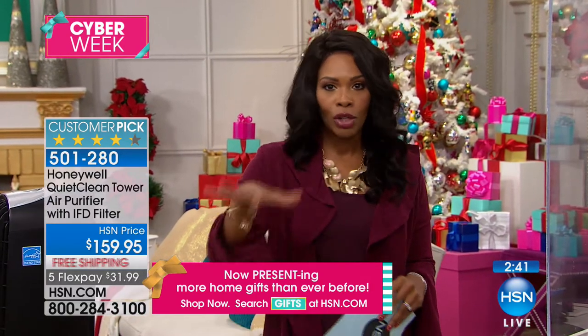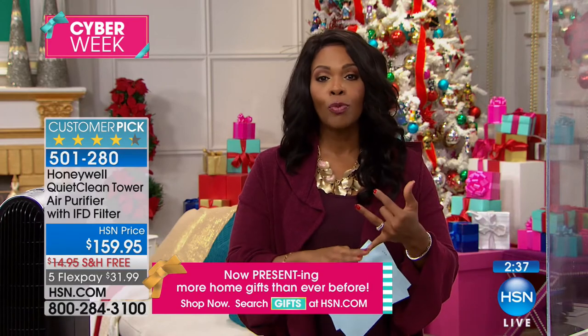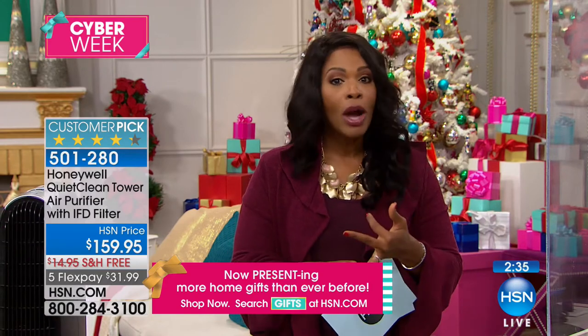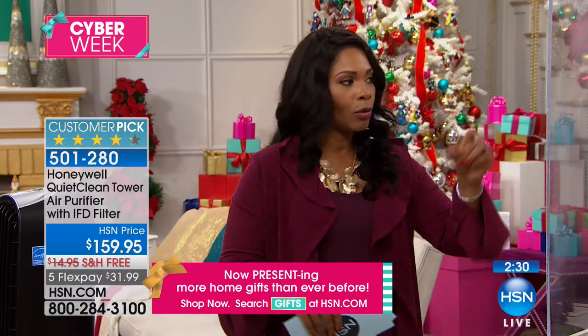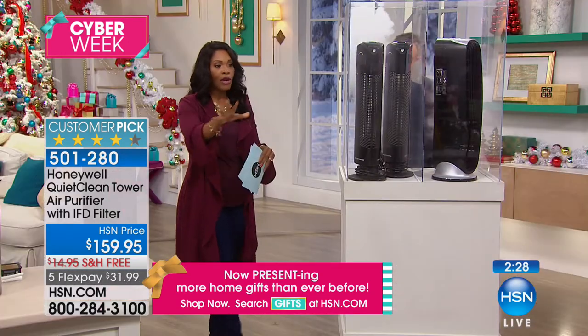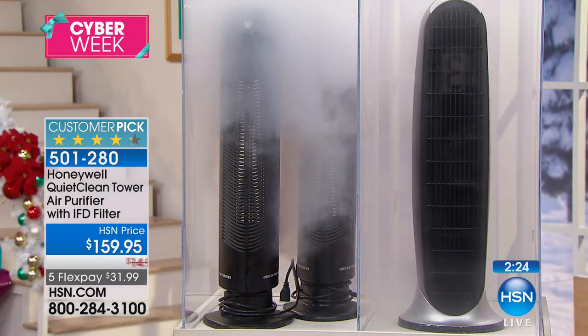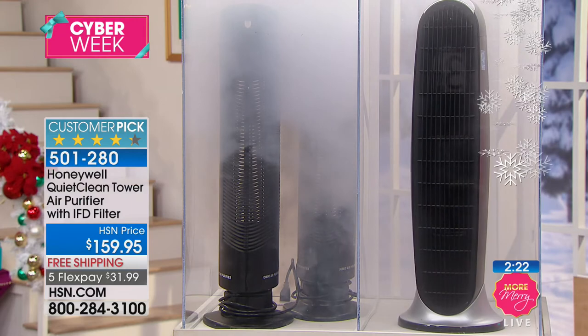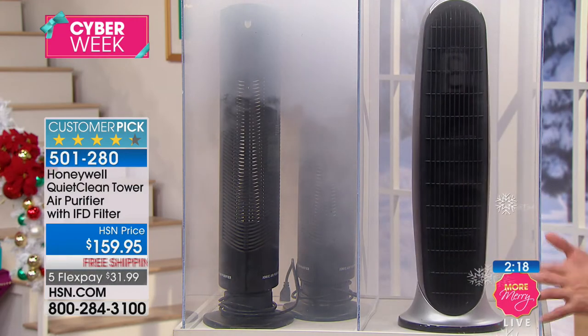You've got FlexPay so it's about $32 to get this home, free shipping, and it's already a customer pick. We're relying on the Honeywell name — Honeywell has been around for almost 100 years giving us reliability.